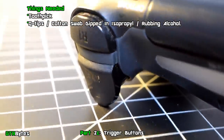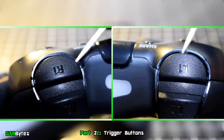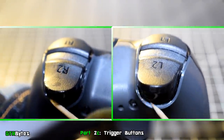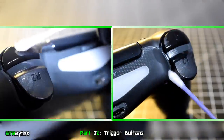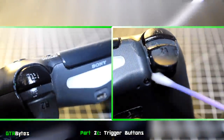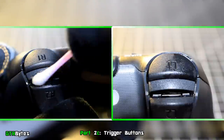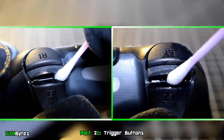To clean the trigger buttons, take a toothpick and scrape inside the gaps — this will help loosen any dirt inside. Next, dip a cotton swab in rubbing alcohol and clean all the way around the gaps and face of the trigger buttons.